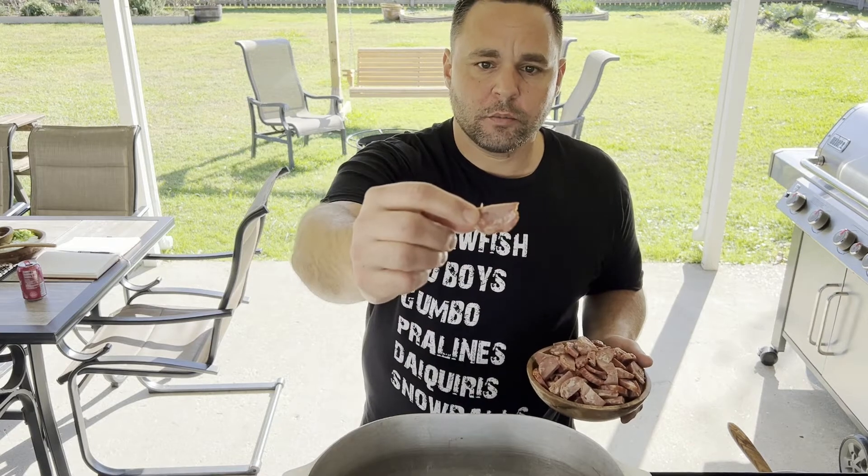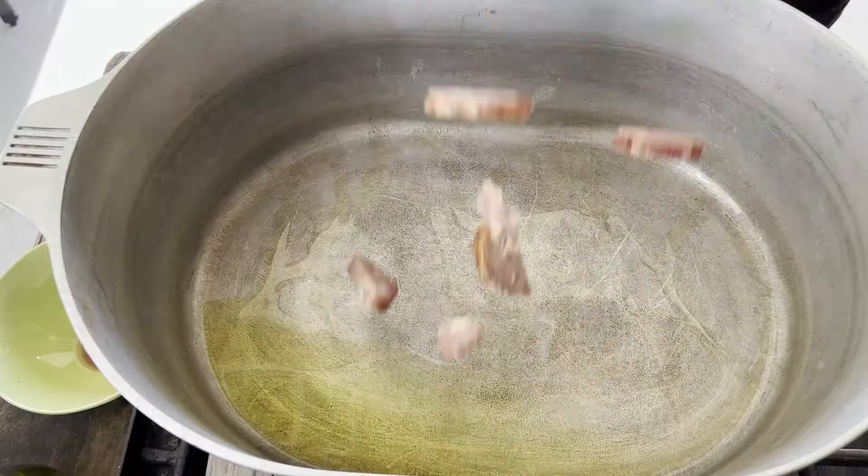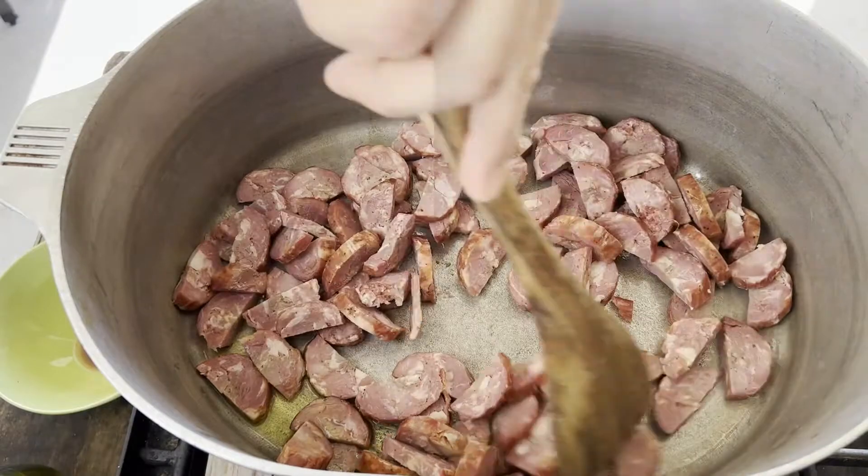Got our andouille that we prepped up. I removed that outside skin, cut it into little half-moon shapes into the pot. Now don't overcrowd your pot — you want to get those edges nice and brown.